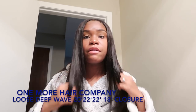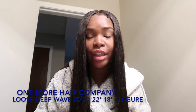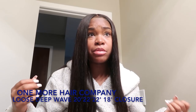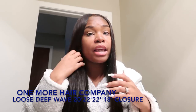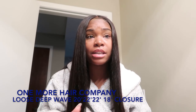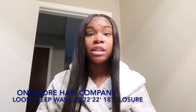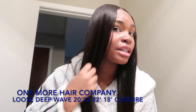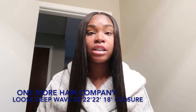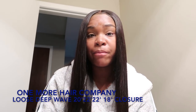These are the finishing touches on my One More Hair. I would totally recommend this hair — it is really good quality, 100% human hair, and the prices are very reasonable. What I have will be down below in the description box. This was loose deep wave and look how it looks now that I've straightened it. My highest mode was 455°F and this hair took the heat very well.